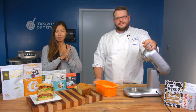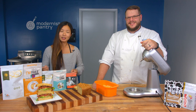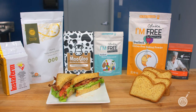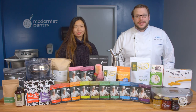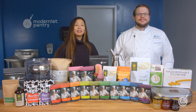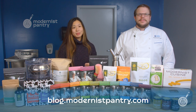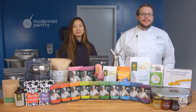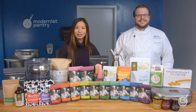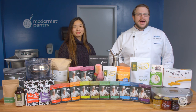Give keto bread a try. From here in the Modernist Pantry Test Kitchen, I'm Janie Wang, and I'm Scott Guerin. Thank you so much for watching. If you haven't already, like, comment, and subscribe, and hit that bell so you get notified when we drop a new video. To get today's recipes and all of our recipes, remember to go to blog.modernistpantry.com where you'll get recipes, Ask a Chef, tips and tricks, and more. To get any of the ingredients you saw today, go to modernistpantry.com to shop. Until next time, we'll be here in the Test Kitchen helping you create memorable and magical experiences.